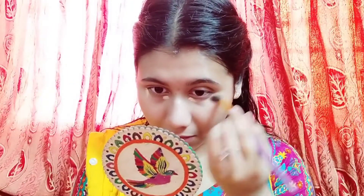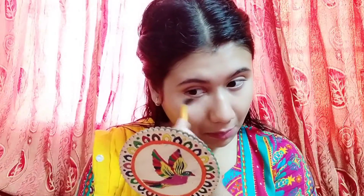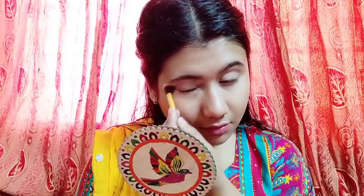I will blend the toner and then apply concealer to my foundation. I apply the concealer to cover my dark spots, then blend it in.